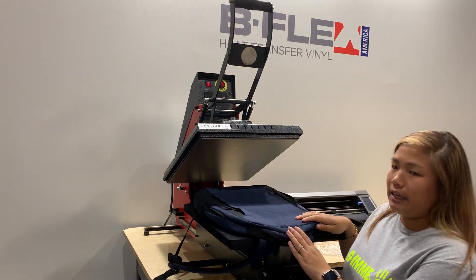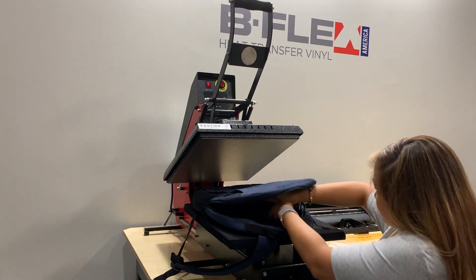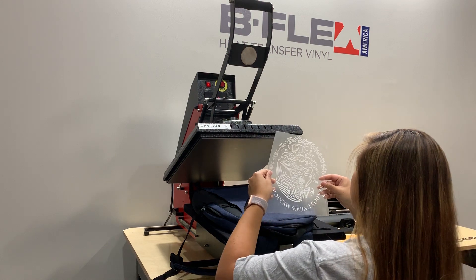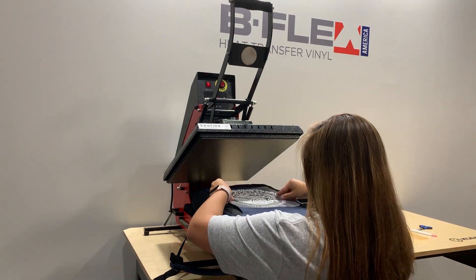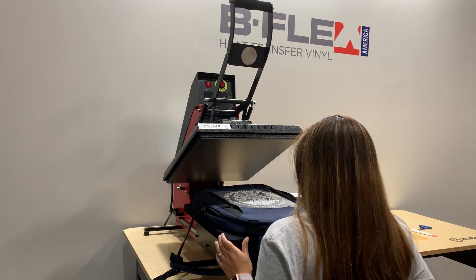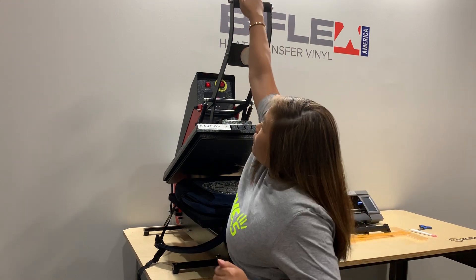This doesn't look even, so I'm going to add something else. Remember that it has to be pressed at 285°F for 4 seconds.